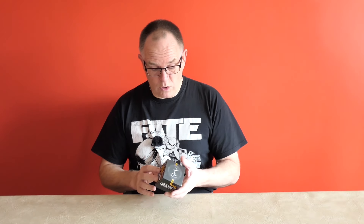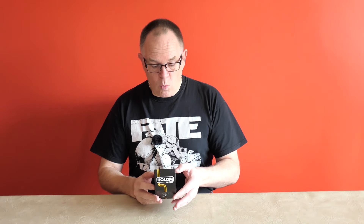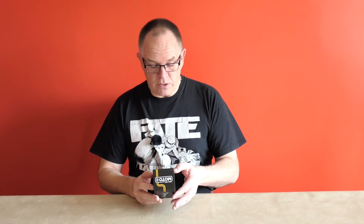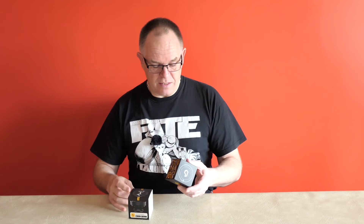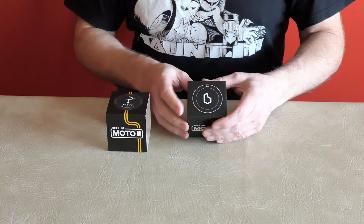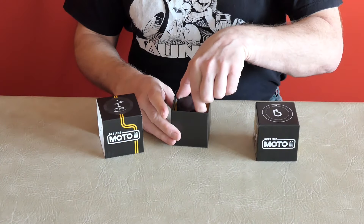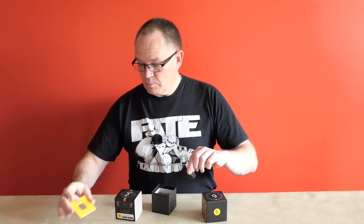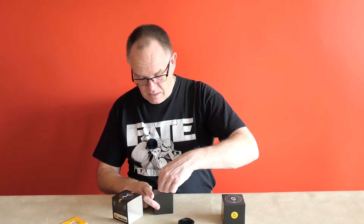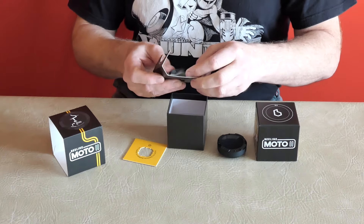So first of all, what do you get in the box? As it says on the back: one black Moto2 device, a universal handlebar mount, a USB-C charge cable, and a quick start guide. The packaging is really nice and neat. There's a Beeline device, a little piece of card, and it says 'universal mount' with silicon bands underneath.